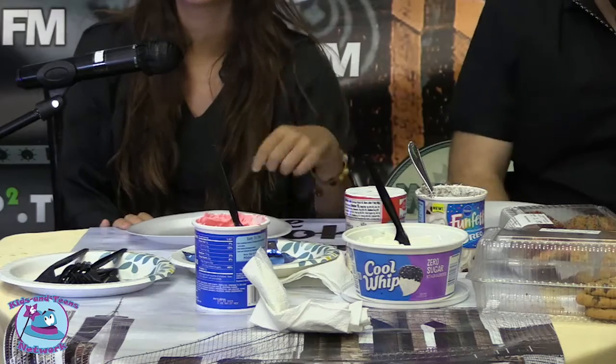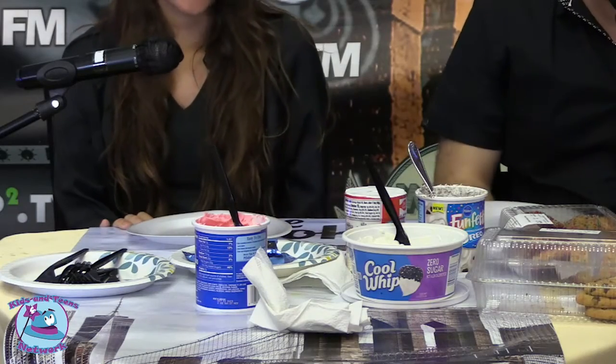And Cool Whip. Alright, so we're going to show you right now. Today we're going to start off with chocolate chip cookies.